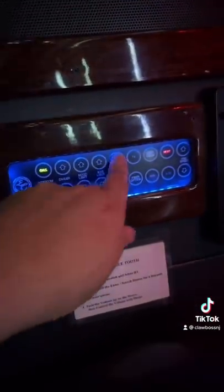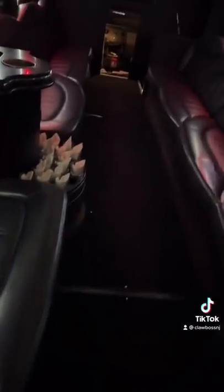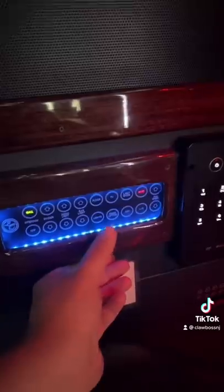This back here controls everything. I press this button and it turns the floor lights on and off. This button here is for the fiber optics, but they're already on — you can see all the LEDs.